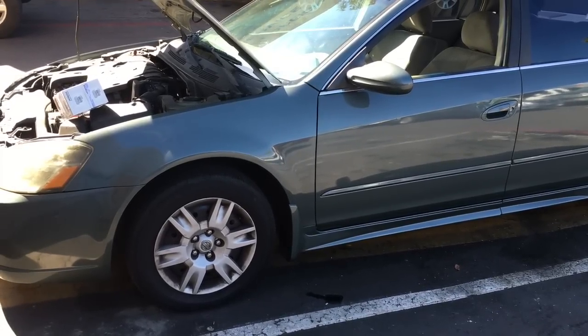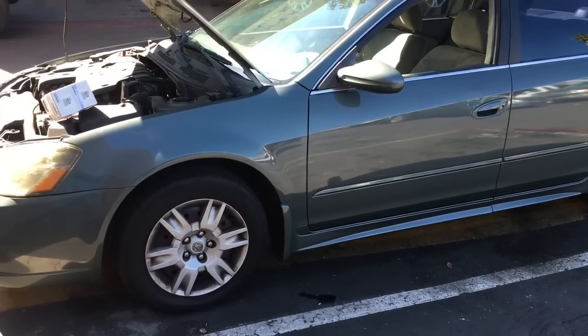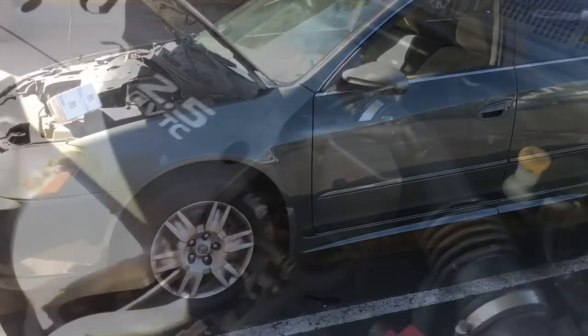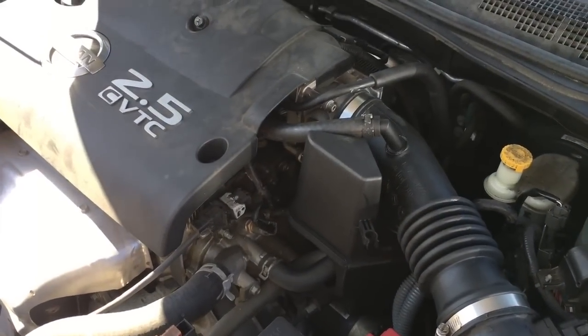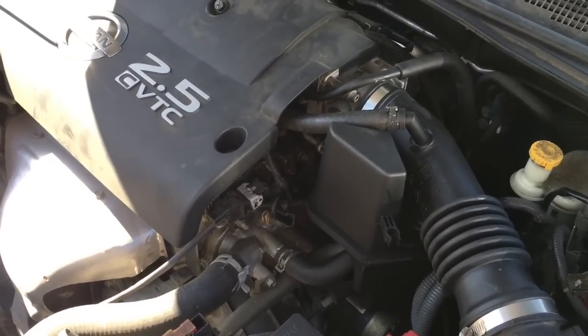2005 Nissan Altima cam position sensor and crank position sensor replacement. I'm Brian Esso from How To Automotive. I'm going to walk you through the steps of replacing it. The reason why we're going to change the cam and the crank sensor is this particular car actually stopped running due to a bad cam sensor.